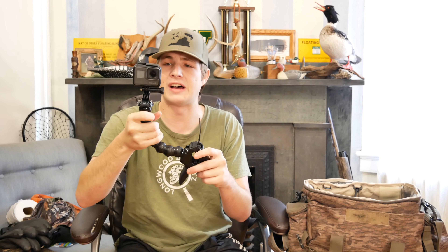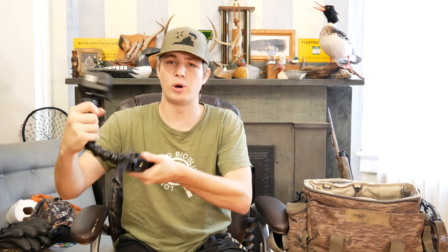Next is my GoPro Hero 8 — this is my head cam, so this goes on before every hunt. I also have my GoPro Hero 5 — this is on the gooseneck so I can mount it on a pole or a tree branch and set up my stationary angle. Between the two cameras I can get multiple angles covered on every hunt.